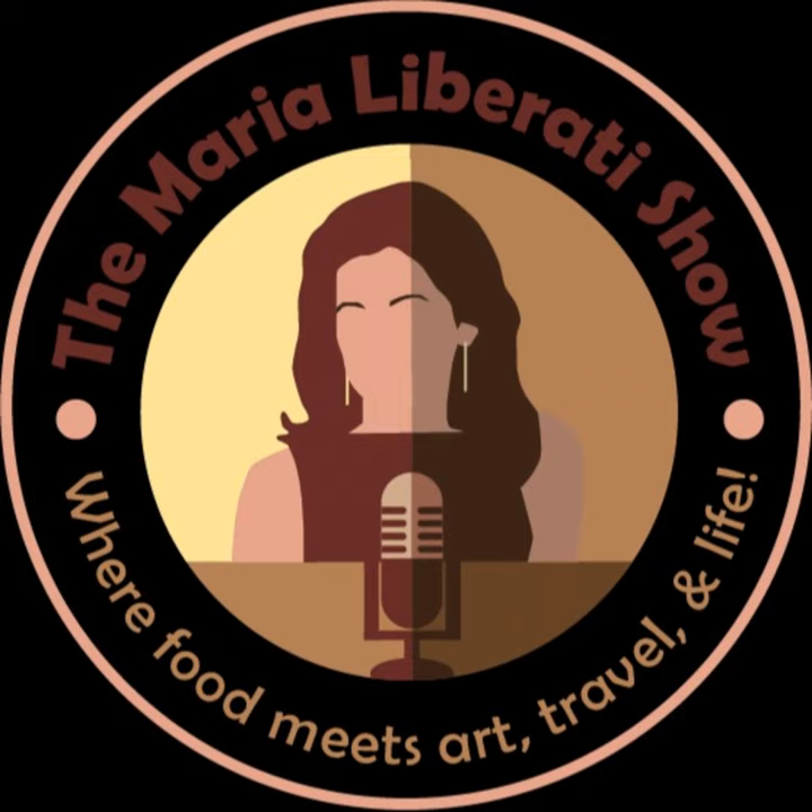This is Maria Liberati. You can find me at MariaLiberati.com, ArtOfLivingPrimaMedia.com, on Twitter at Maria Liberati, on Facebook at Chef Maria Liberati, on LinkedIn at M Liberati, on Instagram at Maria Liberati, on my Roku channel — The Basic Art of Italian Cooking by Maria Liberati — and soon on The Basic Art of Radio Station. And of course, my podcast, The Maria Liberati Show. Until next week: peace, love, and pasta.